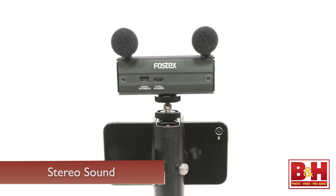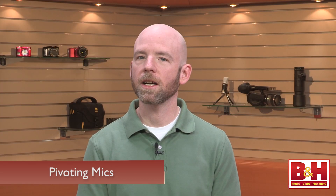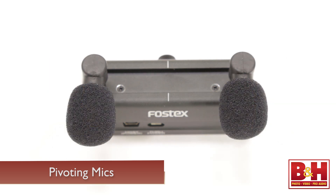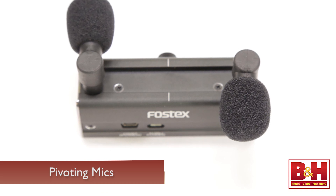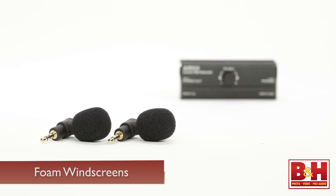Unlike the single mono mic on the iPhone or iPad, the two condenser microphones on the AR-101 allow you to record stereo sound. Because the detachable mics pivot, you can easily adjust the width of the stereo image — wider if you're outside shooting nature scenes, or more toward the middle for an acoustic instrument performance, lecture, or interview. For interviews you can actually turn one mic toward your on-camera subject and the other mic toward yourself. The mics also come with foam windscreens to reduce wind and breath noise.